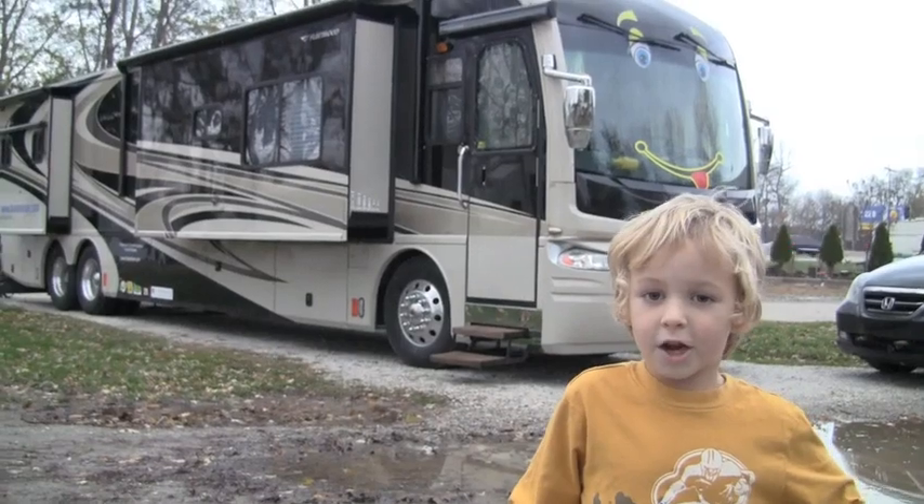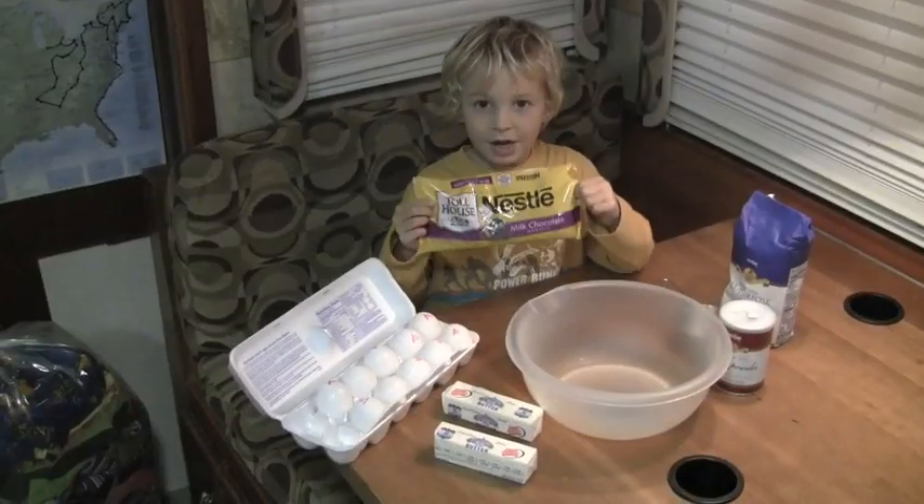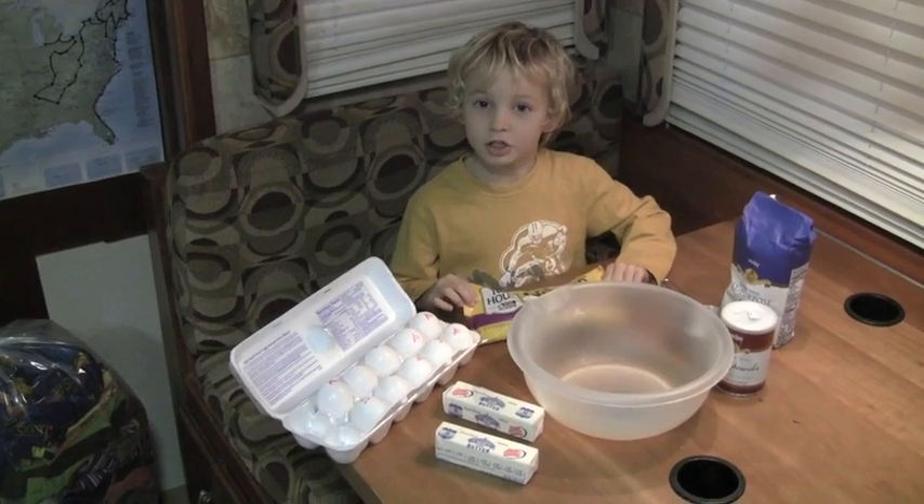My name is Flip Flop. We're here in Chicago. Today we're going to make ivory cookies — today I'm going to show you how to make chocolate chip cookies.